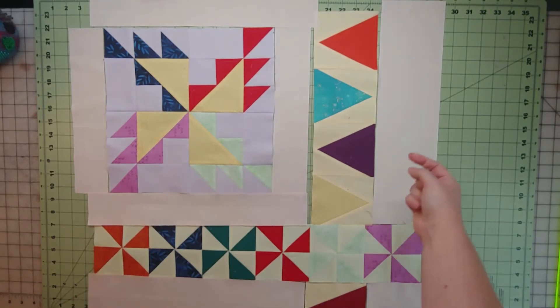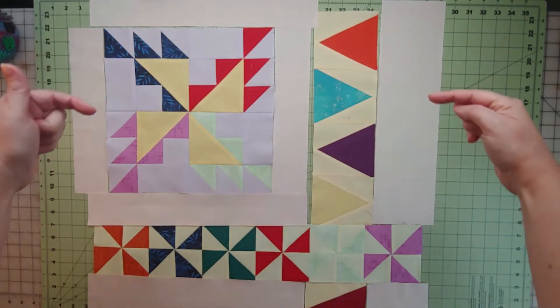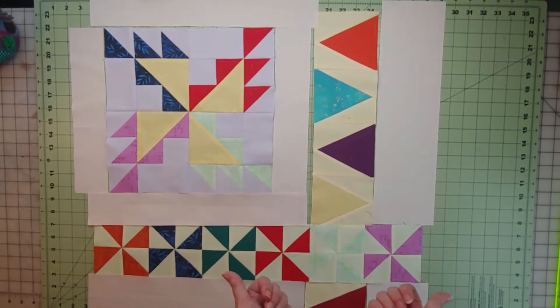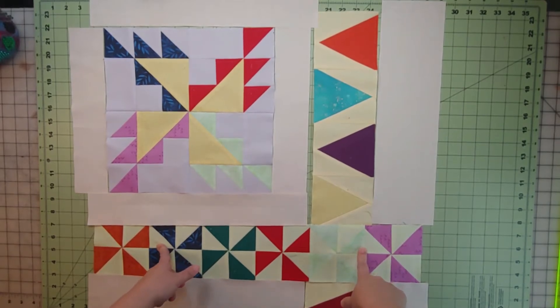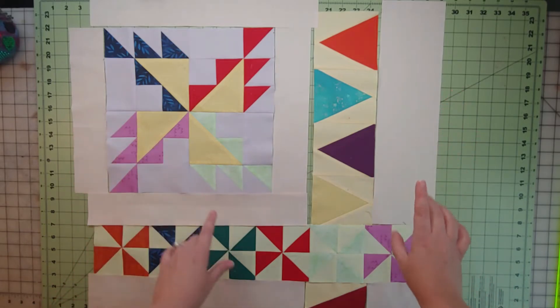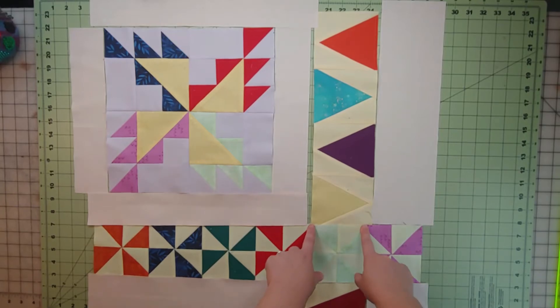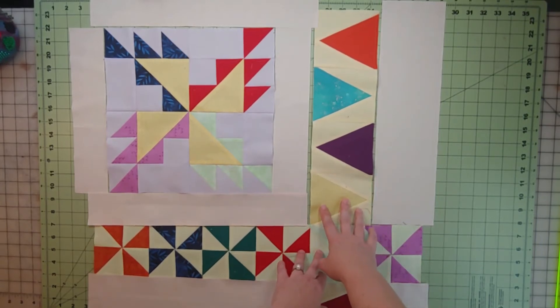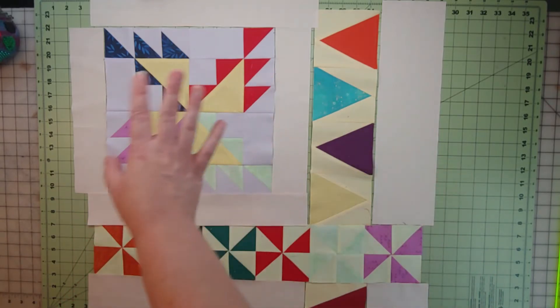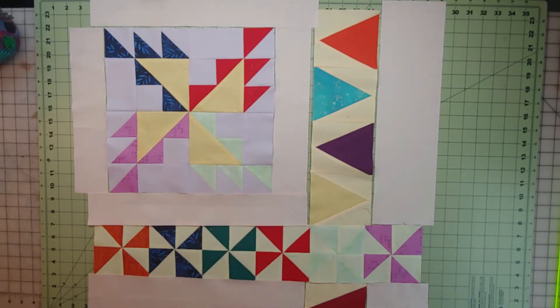Let's review putting this together. Start up here with the big block — sash the sides first, press away from the big block, then do the top and bottom sashing, again pressing away from the big block. Then attach the background to the triangle paper piecing, press towards the background. Do the seam in the middle, press towards the big block. For the bottom row, put the two backgrounds on either side of the triangle, press away from the triangle. Attach the bottom row to the pinwheel row and press down. Then it's just that one final seam — press up towards the big top part. All those little corner areas will nest, so throw some pins in there to make sure things line up nicely.